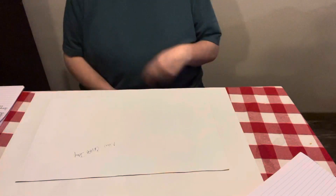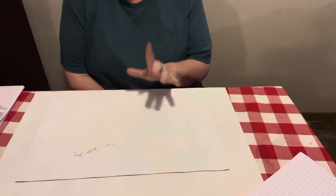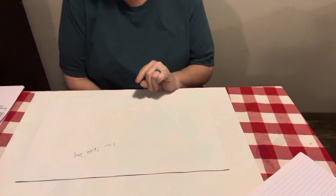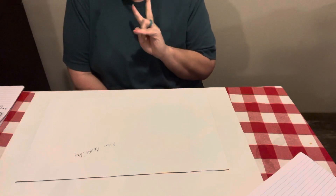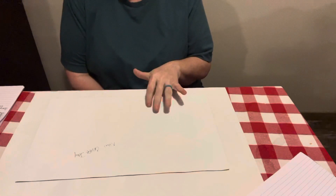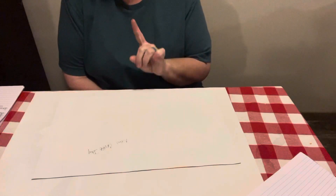Hey everybody, Diamond Grandma here, coming with a completion and review video. New Craft Day contacted me and I've already done the unboxing for them. I have got two of their canvases that I have completed that I wanted to hop on here and give y'all a review on.